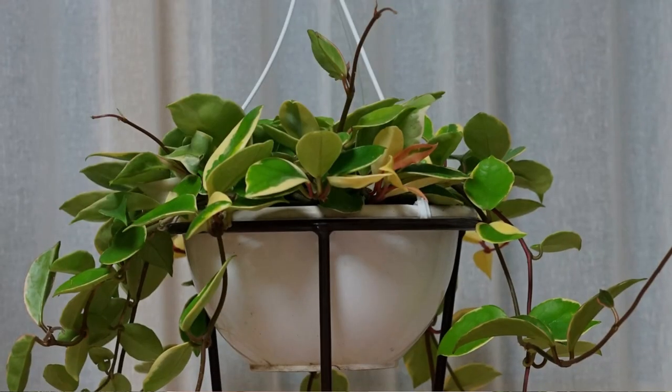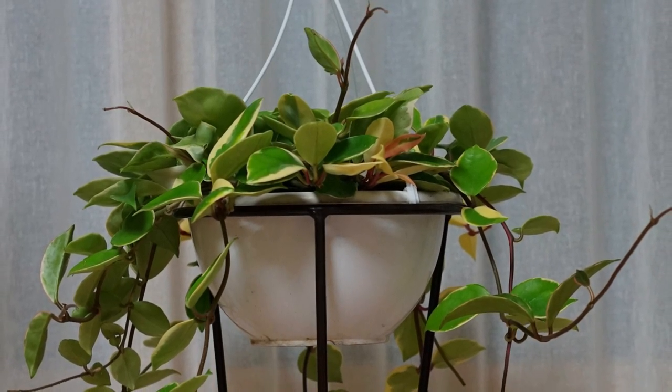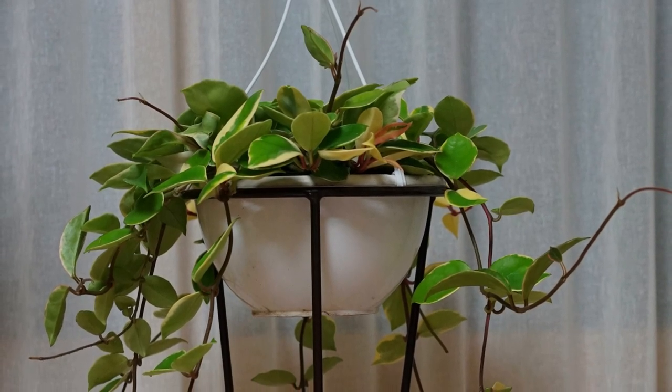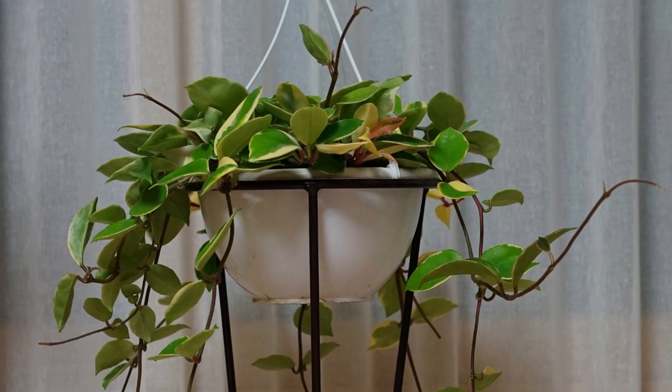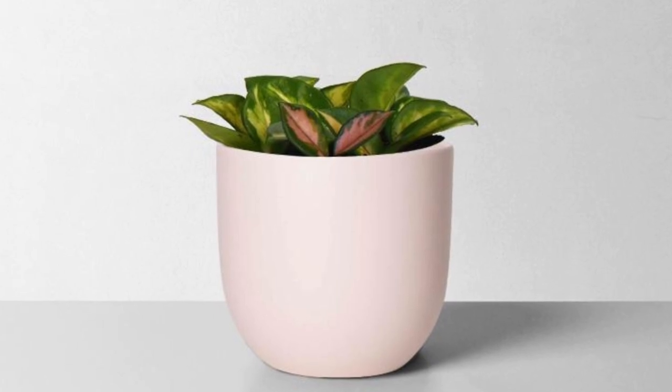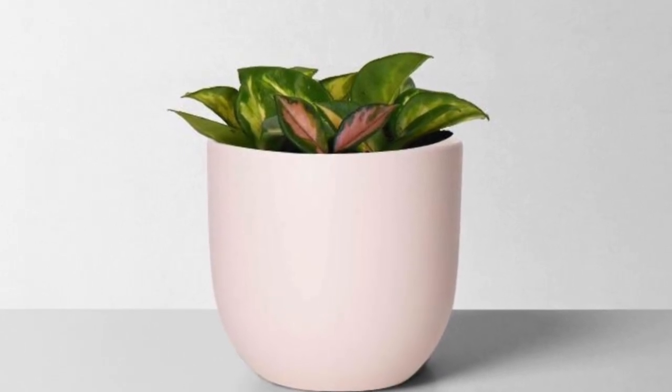However, Hoyas bloom when they feel like it, especially indoors where they naturally take longer to bloom. This type of Hoya is very easy to care for as long as you keep it in a bright spot and are careful with watering. They also make excellent hanging plants as they can trail beautifully. Their air purifying qualities and mild drought tolerance make them a lovely addition to any houseplant collection. These majestic houseplants grow well under artificial light, so they're perfect for any home or office.